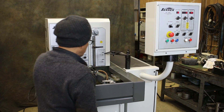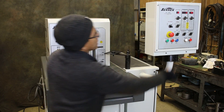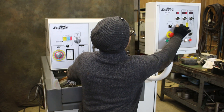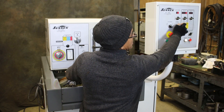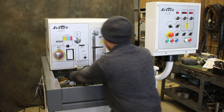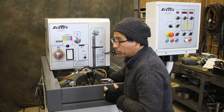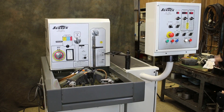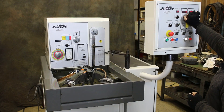To latch it, I need to put it down. And now it's latched — you can see it. I can move this. I need to put some speed on the spindle.